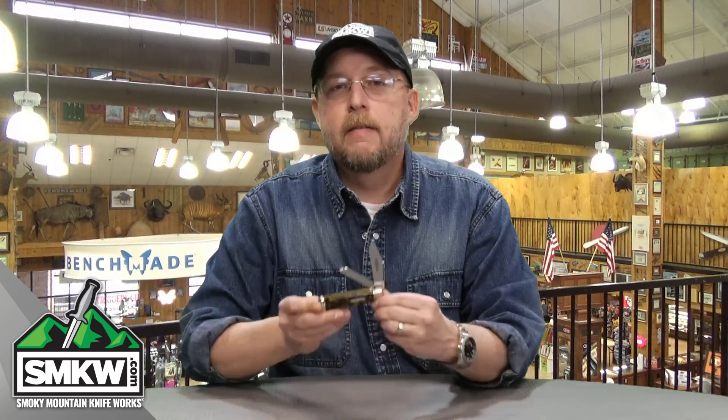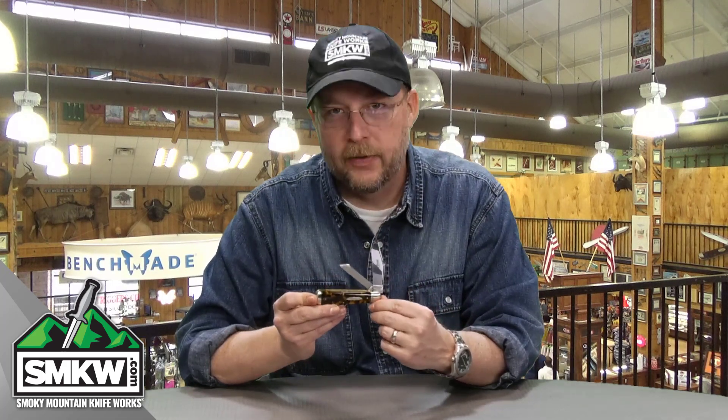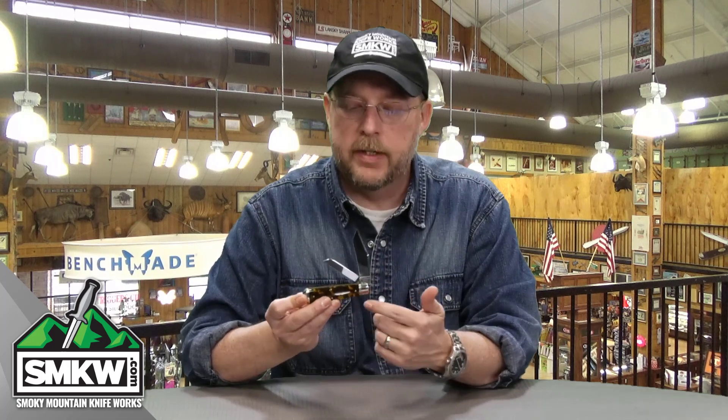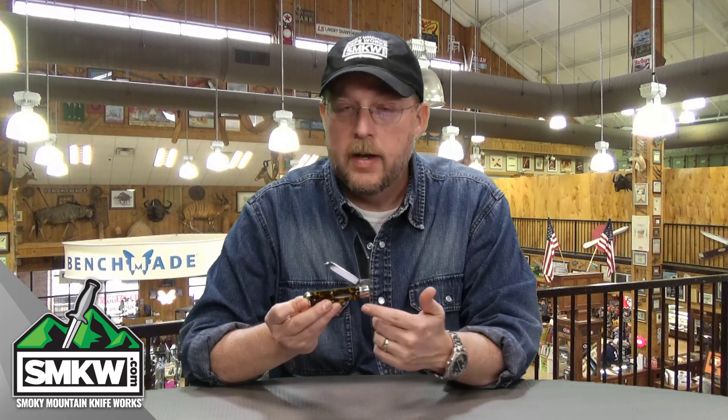Andy here from Smoky Mountain Knifeworks, SMKW.com — let's get to the point. This right here in my hands is the GEC Northfield 86 Oilfield Jack, and it's probably my favorite version of this because it has those imitation tortoise shell handles. This is another great little user or collector's piece from GEC, let's have a look at it.